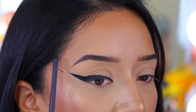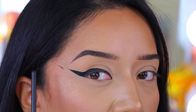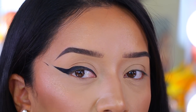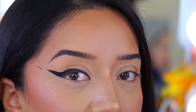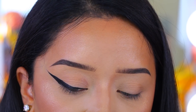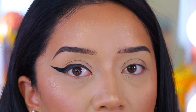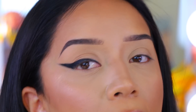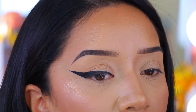A great tip: if you accidentally mess up, don't try to wipe it off right away. Just let it dry, then take a Q-tip or the back of your spoolie brush to clean it up — because if you go in when it's wet, it's going to be a hot mess. Now I'm going back to my gel eyeliner to extend the wing and really create a winged-out cat eye look.